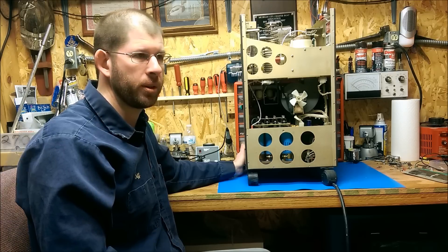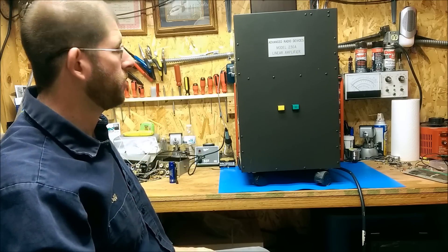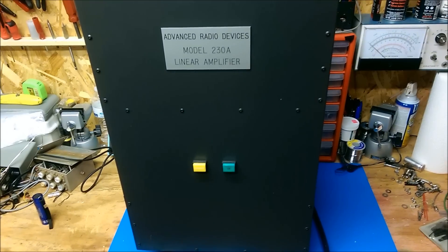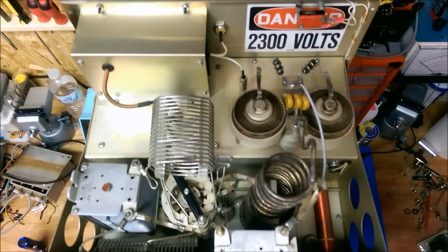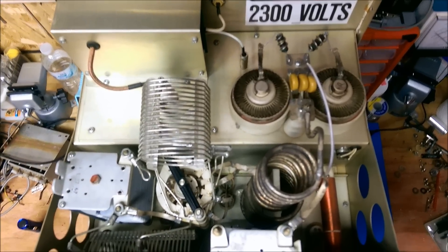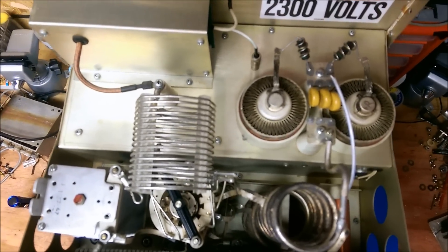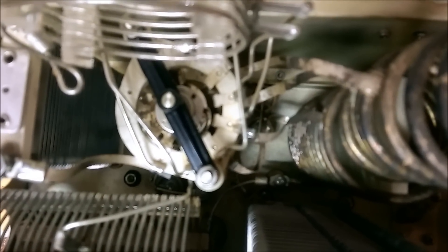Let me take some close-up video. Here's a close-up of the front. Coming over the top with some good lighting, you can see the label reading '2300 volts danger.' The power supply operates at 2300 volts DC and is capable of around an amp and a half. Looking down we can see the various components in the top — the tubes, the coils, the various inductors. Coming in real close, you can see the top of the band switch, which adjusts automatically.